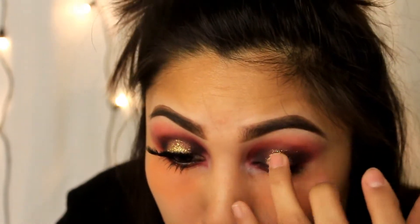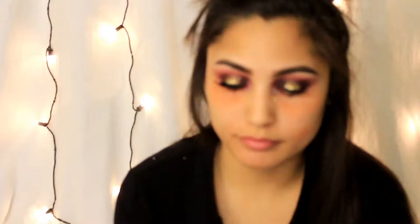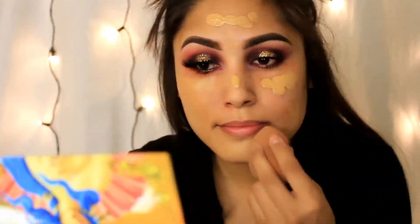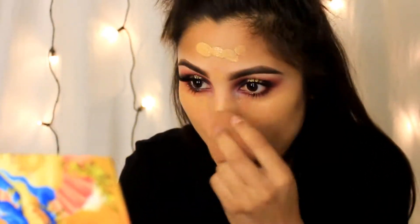Then I'm going to use my Armani foundation all over my face and use a beauty blender to blend it out. I'm also using a micro beauty blender just to get into those cracks and places I can't reach.